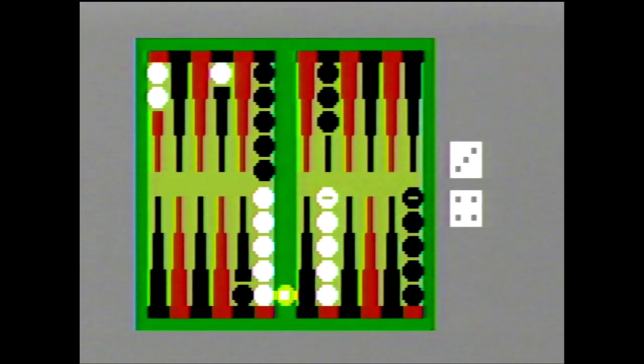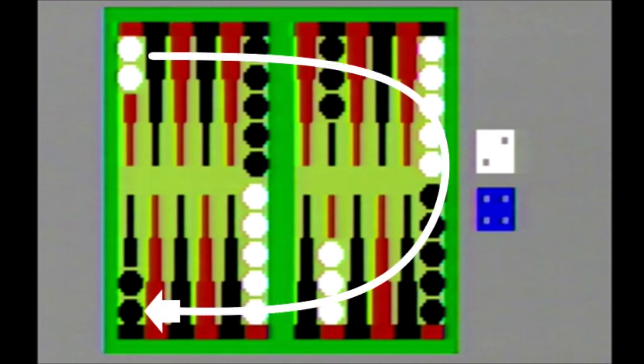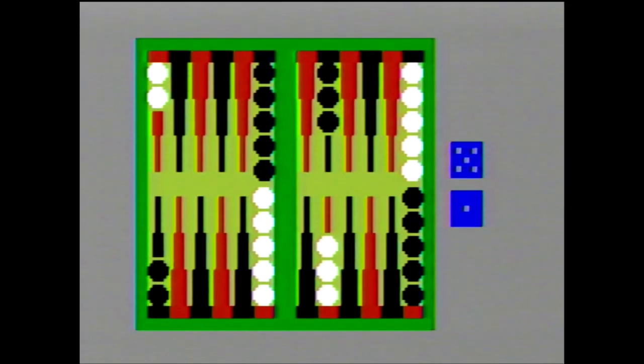Backgammon is for one or two players. If you don't know how to play, here are some of the basics: the board is set up with checkers already placed on designated colored wedges. Your goal is to move your pieces into your home area — the quadrant that has two of your opponent's pieces on the edge wedge at the start — and then move all of your pieces off the board before they do. You move around the board in a U shape.